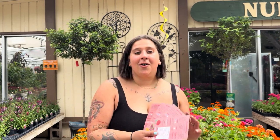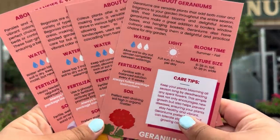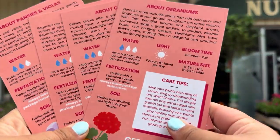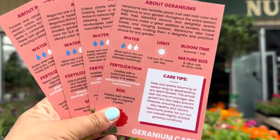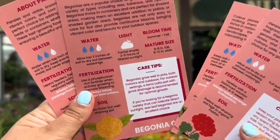Typically annuals are mixed so we tend to care for them all the same. However annuals do have their own set of care requirements just like perennials. If you want to know your annual's specific care requirements you can head to our website and check out our brand new care cards or head into the garden center to pick up your physical copies. These care cards will give you the water, light, bloom time, mature size, fertilization, soil requirements, and even some cool care tips. So head to the link so you can check them out.